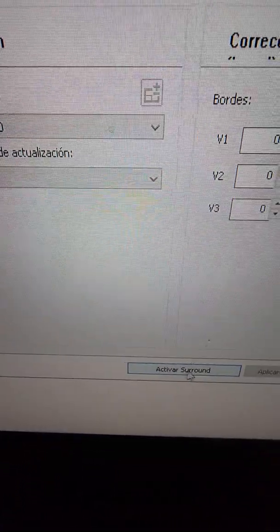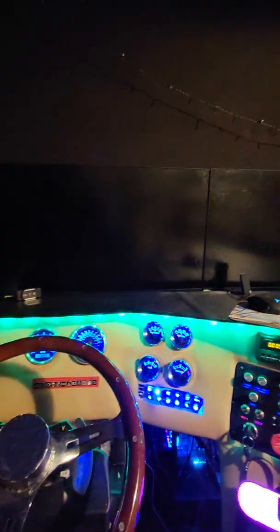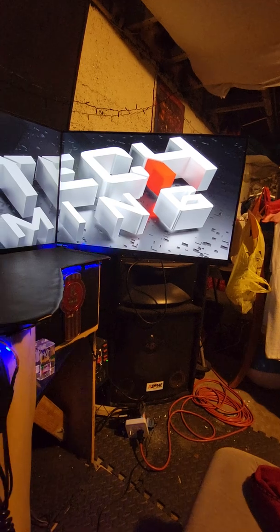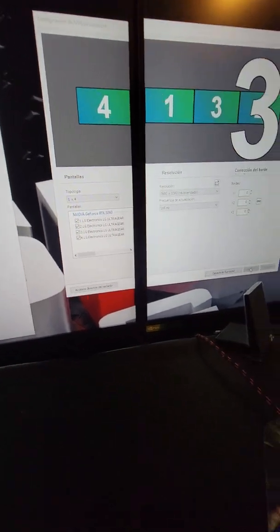Then you click right here where it says 'Activate Surround.' You click it and look at what happens — the monitors shut down by themselves and come back, but now they show all in the same picture. Now you have only one image across all four. So the order is four, one, three, two. You click Activation, then close this window and close this one too. Now you have only one image — una sola foto en las cuatro TVs.